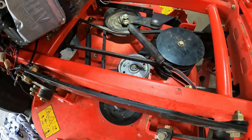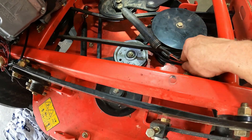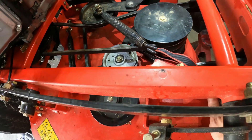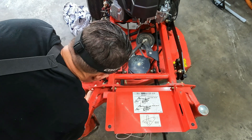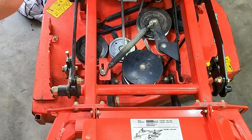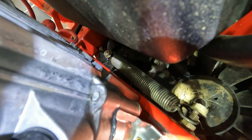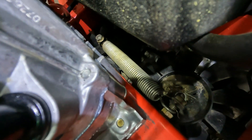So on the PTO belt — just get the belt on the PTO, get the spring ready. We're going to do the same thing with the strap, just going to pull it right here. Alright, so the last belt is just for the hydraulics — it goes from the idler pulley to this bolt.